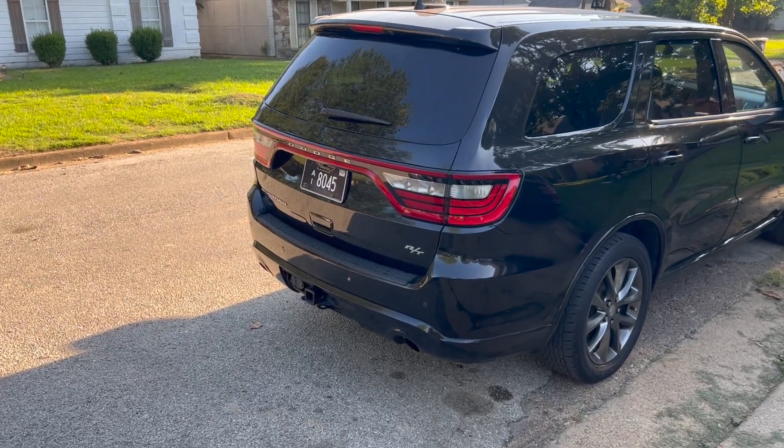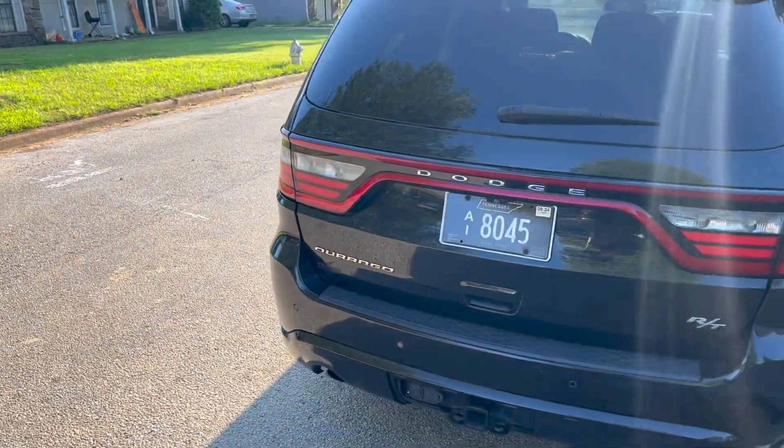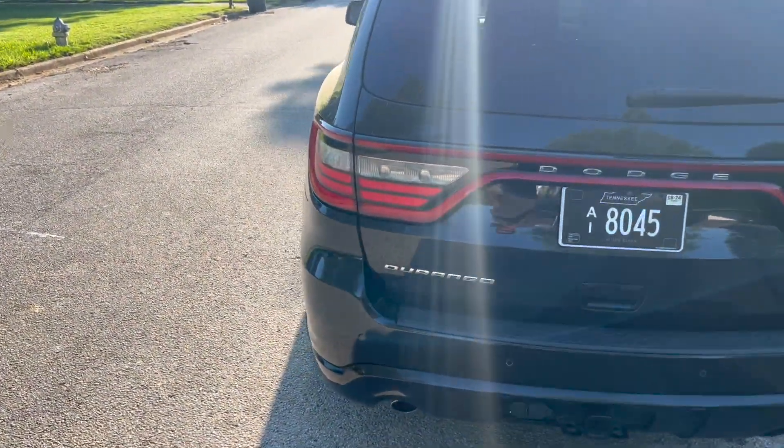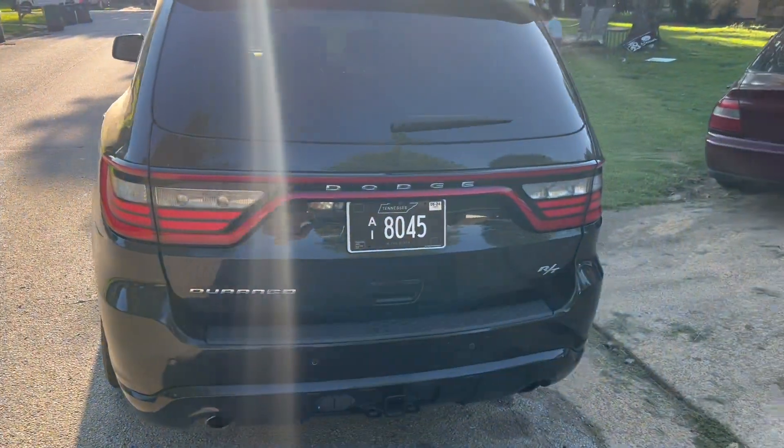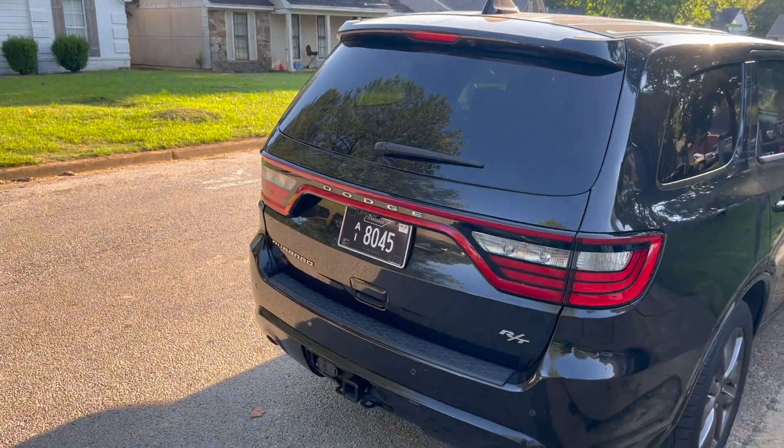What's going on YouTube, got the Rango, we back. I got the tags and registration today, so we good on all the paperwork. Today we're gonna do the tail light tint — let me show you how the tail light tint looks.